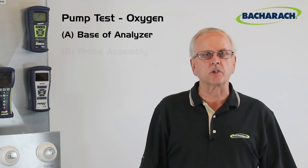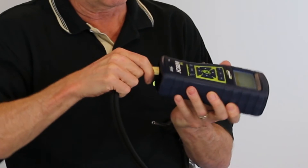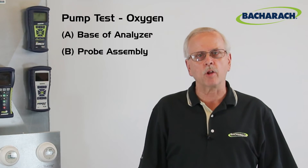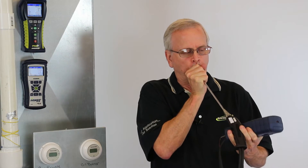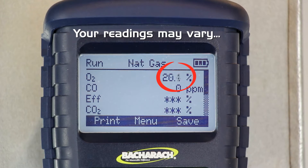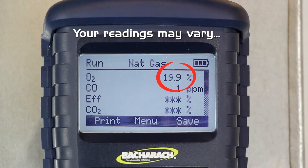The second test is to do the same breath test using the probe assembly. Connect the probe to the base of the instrument and connect the hose to the sample port. Then perform the same test — only this time, blow into the end of the probe. Cup your hand around the end of the probe, inhale through your nose, and exhale through your mouth. You will notice the oxygen reading drops to about 18% again. After you stop the test, the O2 reading will come back up. This is a good indication you have no leaks in the probe.